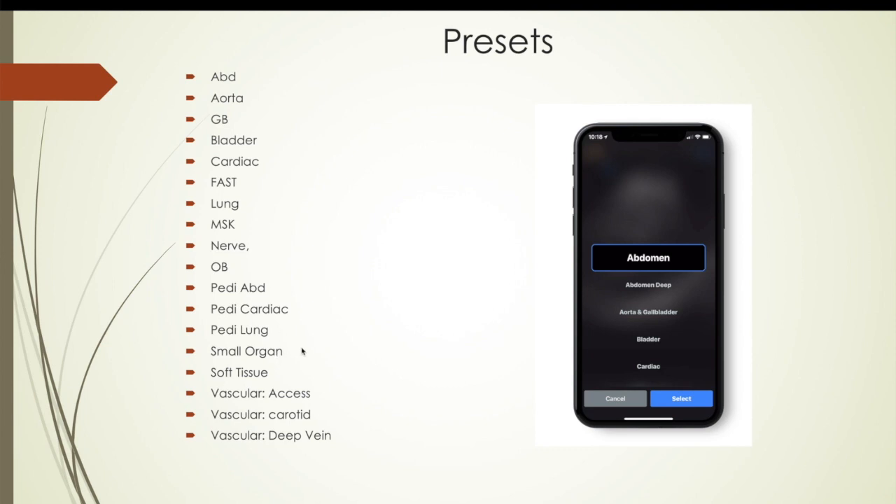There are 19 presets and you can adjust them — either for that patient or permanently save them as your own. Abdomen, aortic, gallbladder, bladder, cardiac, FAST — just all these different presets. They make the software so easy to use. It truly is incredible. I thought the Terrasan was the easiest ultrasound I'd used, but the Butterfly is even better.